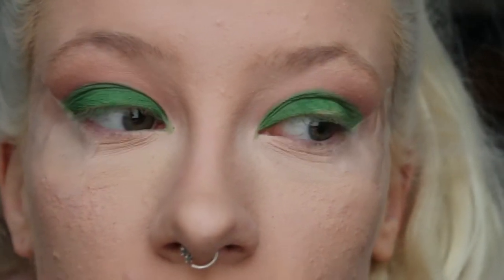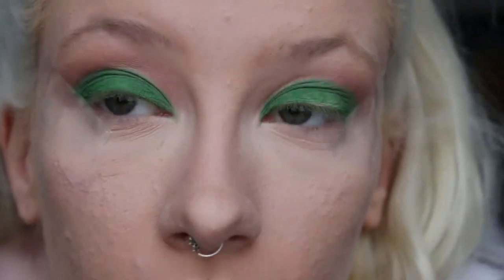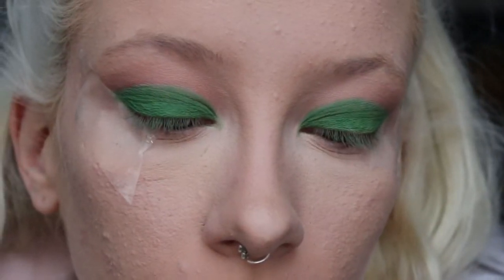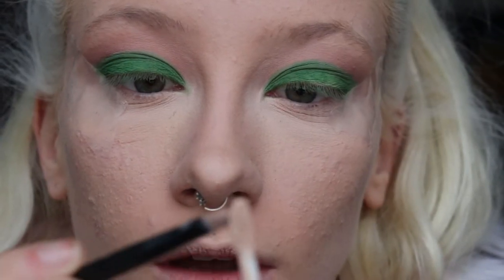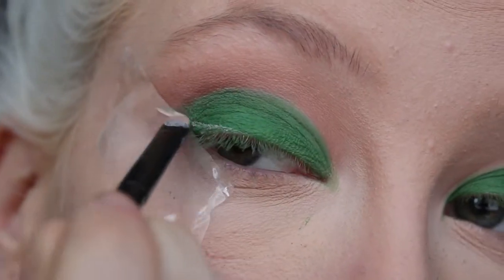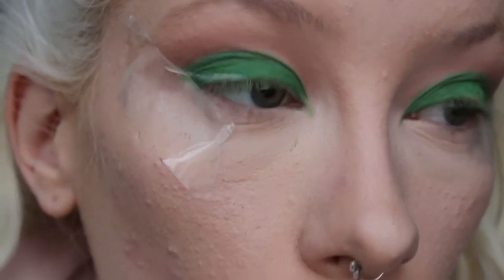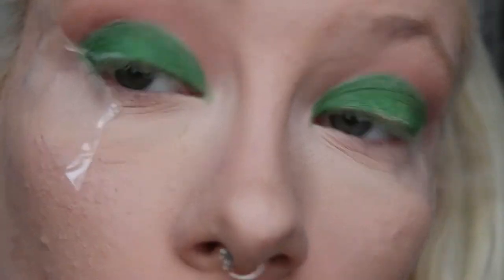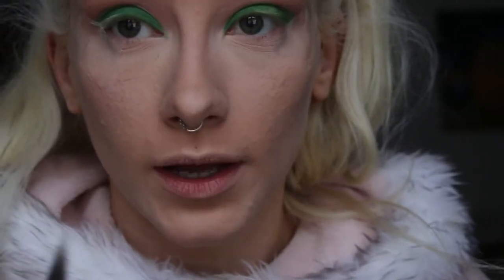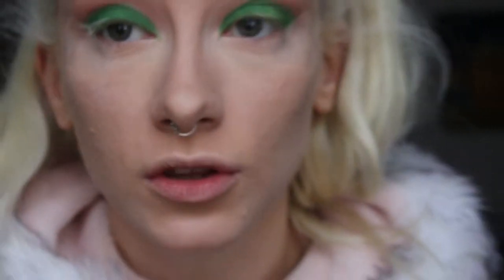Okay, so I've done the other eye, and this is where it gets kind of complicated if you don't have a white eyeliner. What I did, because I don't have a white liquid eyeliner, is I kind of cut in the eyeliner out of concealer — similar to how you cut your crease. The only thing about this is so much green gets on the brush. Like I said, if you can get hold of a white eyeliner easily, I really highly suggest it because it would really work for this.